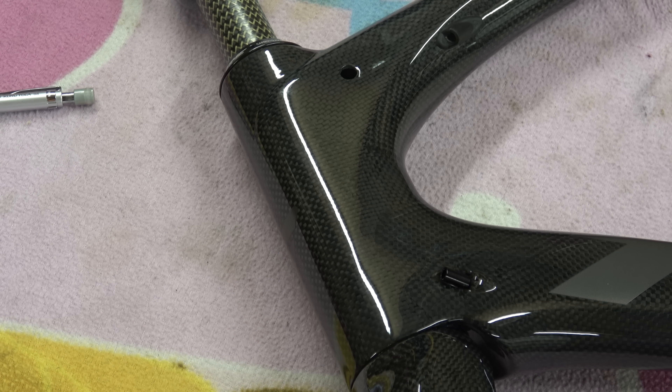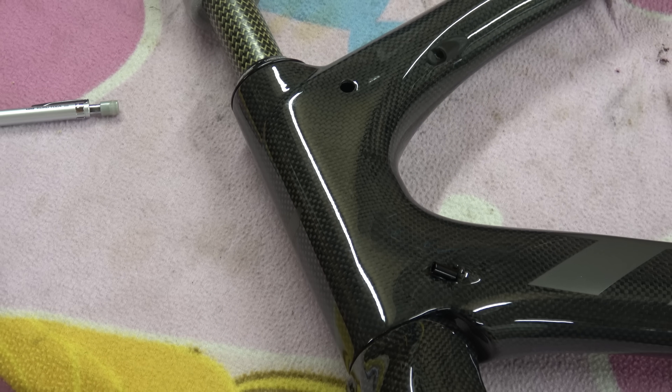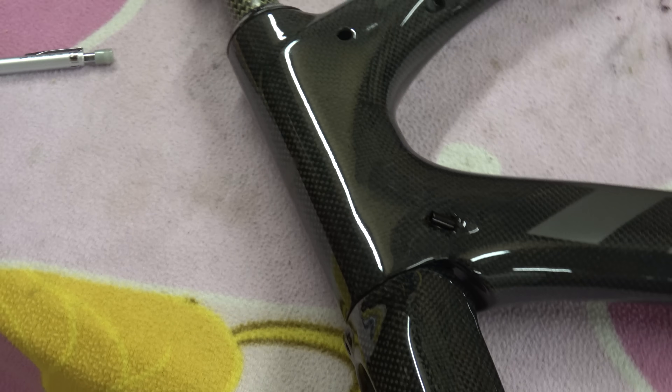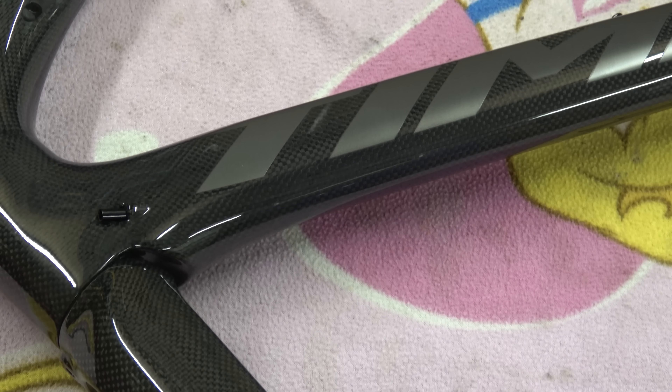What I've tried to do here is zoom in on the weave, because I know some of you get off on that kind of stuff. You can see the weave through the paint — the gloss clear coat. It really does look good.